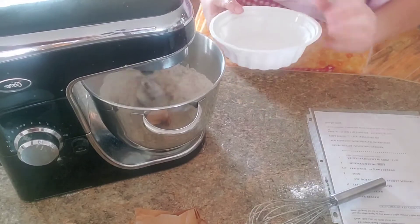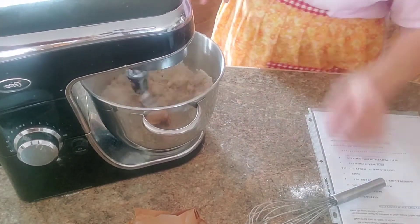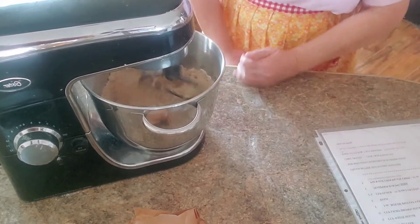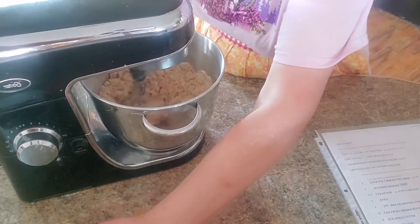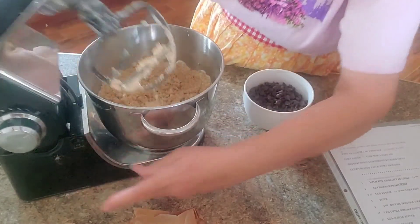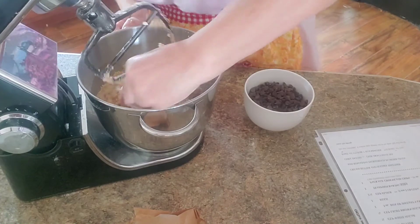This makes a really nice cookie — a really nice soft, chewy cookie. And then we're going to add, let me scrape the bowl some, we're going to add one package of chocolate chips.